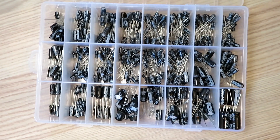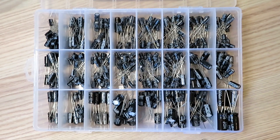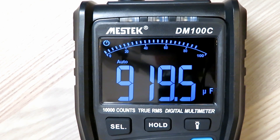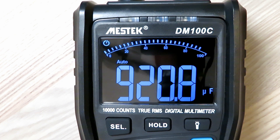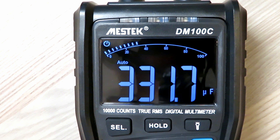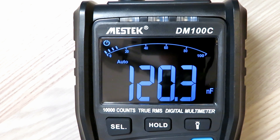Out of my box of capacitors I'll pick a big, medium, and small capacitor to test all three. On the 1000 microfarad capacitor we're reading 919.5 microfarads - pretty close. Putting in a 330 microfarad capacitor, that's pretty much spot on - very good indeed. Now I've put a 100 nanofarad capacitor (0.1 microfarad) in there and we're reading 120, so the tolerance on some of these cheaper capacitors varies more.